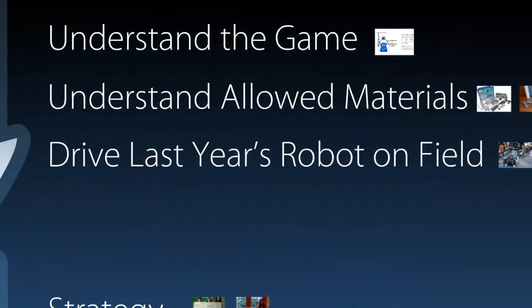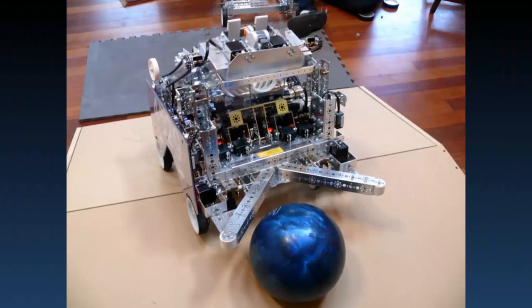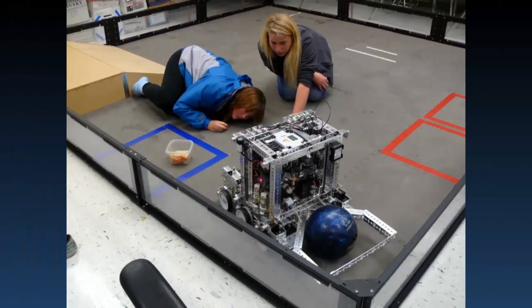The last prep step is to drive last year's robot on this year's field. You'll learn very quickly essential things about the game, and sometimes you'll find things that you can reuse. For example, on this robot over here, we had a sort of fork that we used to control a field element, and we realized it was really great for maneuvering the bowling ball. So just with the addition of a few extra pieces, we were able to have our bowling ball capture.